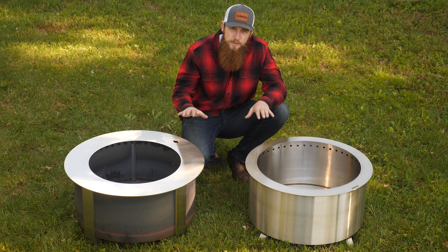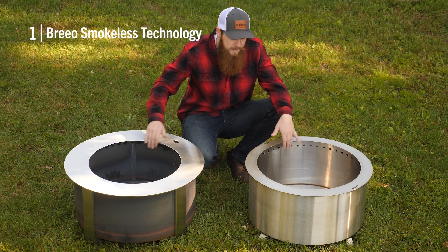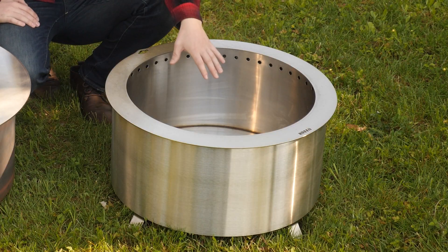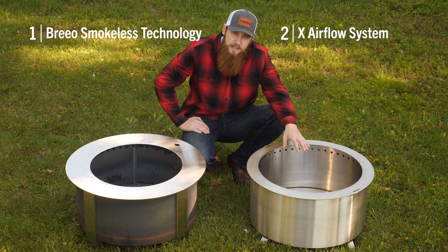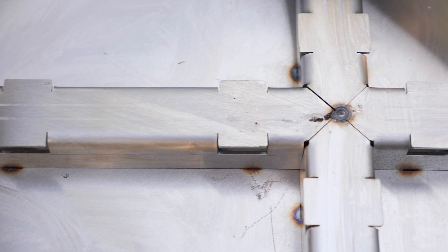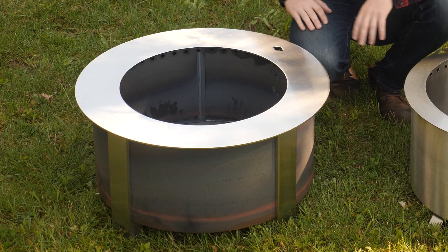First of all, they're both Brio smokeless fire pits with a double wall system, holes around the top rim, and they both use our X-base airflow system. The X-base airflow system allows the fire to continue to get primary air even as ash is building up, because the air ports are above the layer of ash. That's something we developed in 2019 — it's patent pending — and we've incorporated it into both the double flame and the X-series.